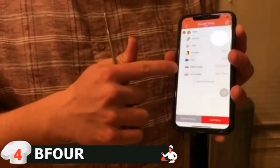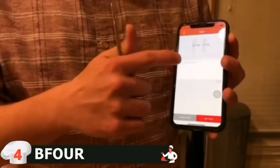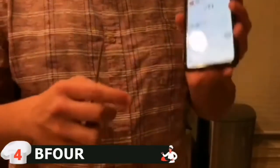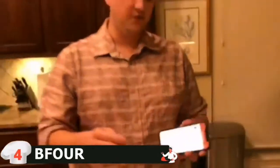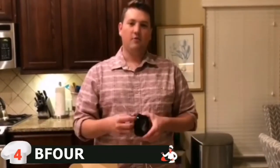Meat type options include mutton, pork, chicken, fish, barbecue, hot smoke, and beef. You can also set a timer. Your phone will notify you when the meat is done, so you don't even need to be near the grill or cooker while cooking. It won the Red Dot Design Award, which is a great endorsement of its design quality.